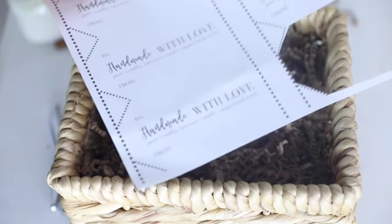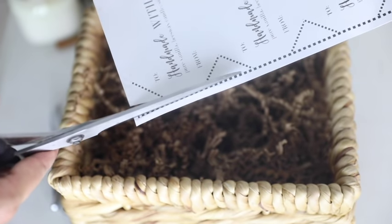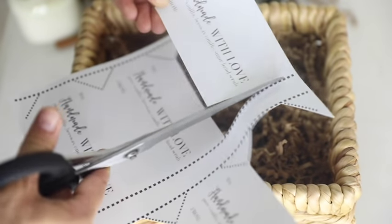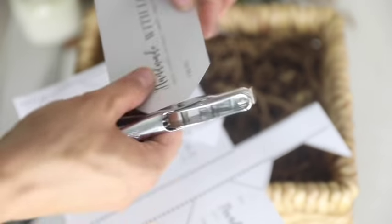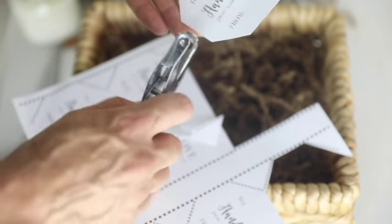Next, taking my printable — which you can find at farmhouseonboone.com, linked in the description — I'm going to cut just inside of the dotted lines. Then I'm going to take my hole punch and just put a little hole right here.